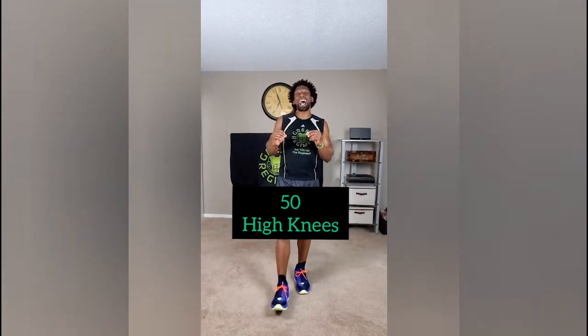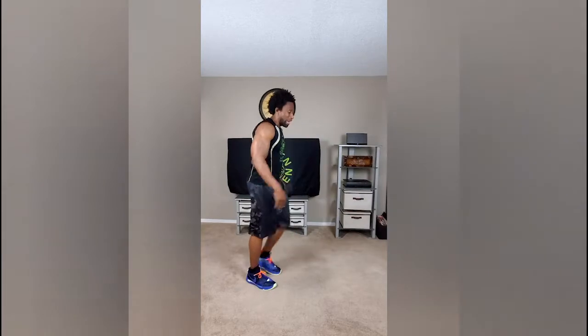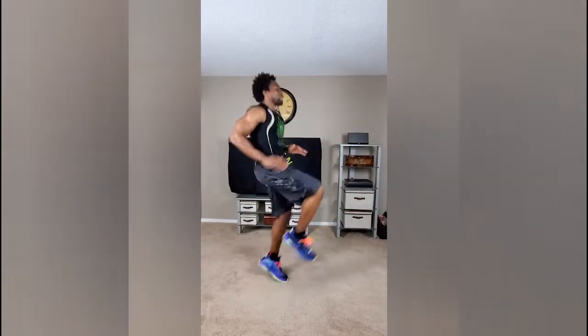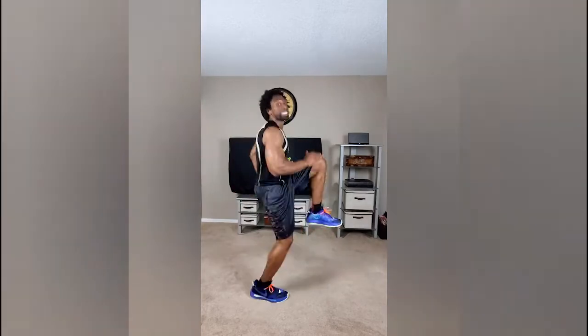Our first exercise today is going to be 50 high knees. In between each exercise, I'd like no more than a 30-second break — so between 30 seconds and a minute. Every exercise is going to be 50 reps, starting with this one. With the high knees, we're going to alternate, and I want to see those knees above the waist.